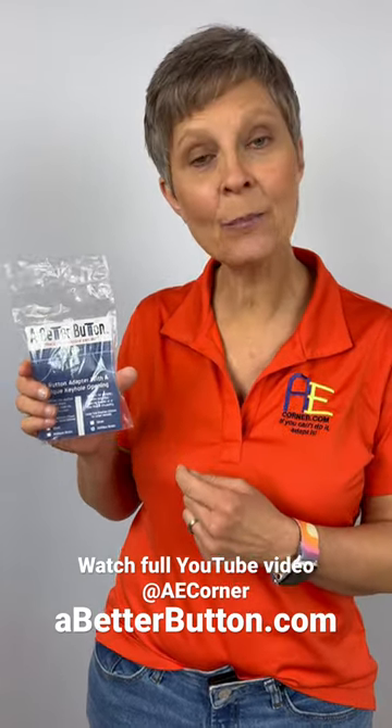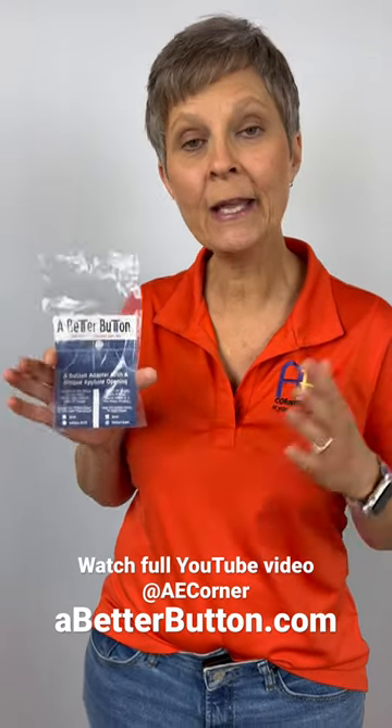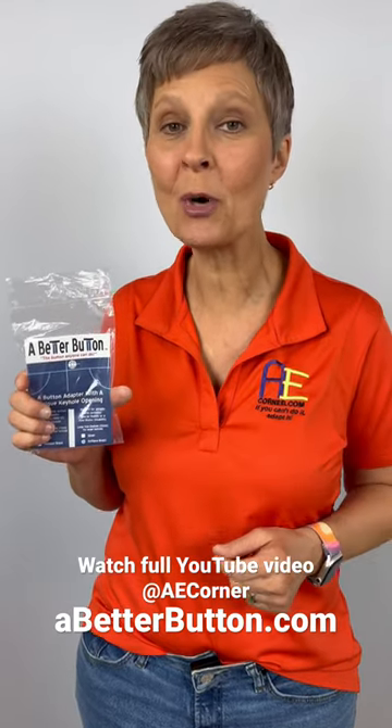It comes in antique brass or silver. There are two different sizes depending on the jean button size, and it works with most major name brand jeans. It also works well in the washer and dryer.